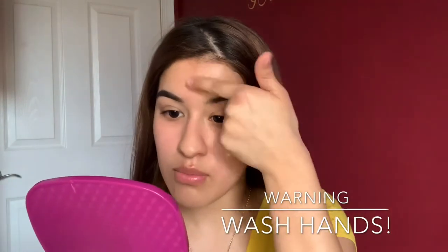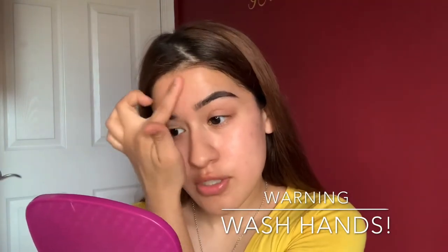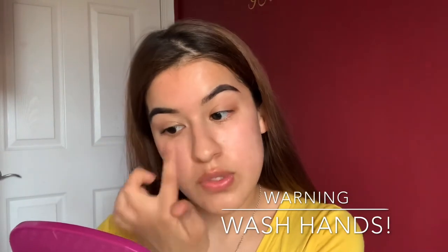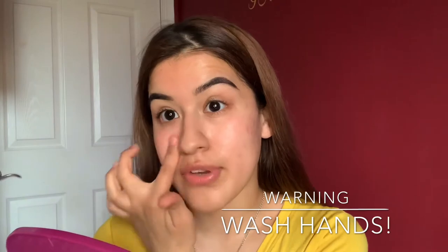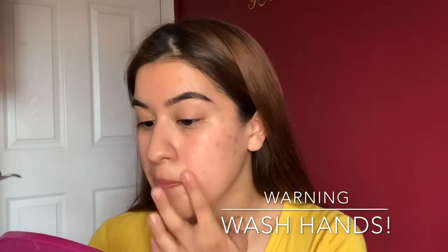Make sure you really wash your hands before touching your face — you don't want to get any acne or introduce any more oils to your skin that can get in the way of your makeup looking flawless.